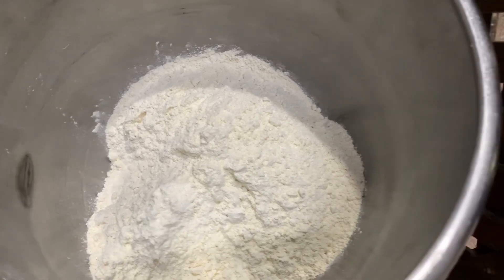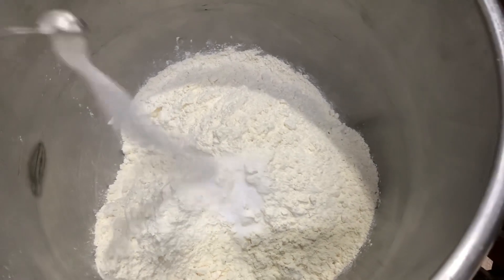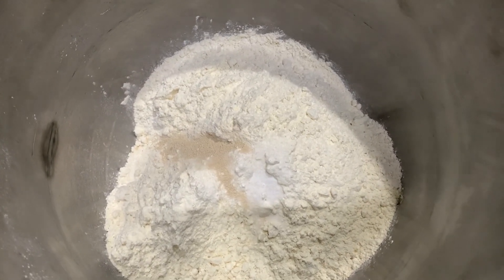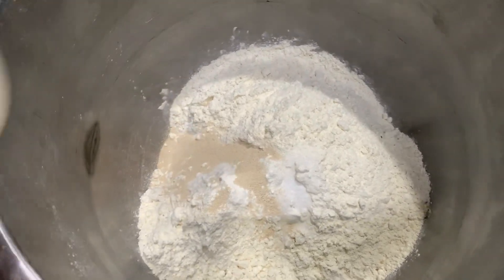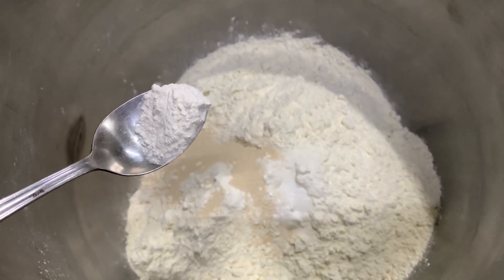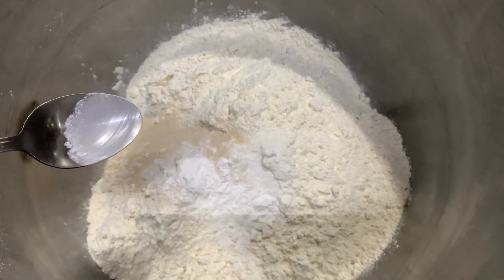We are going to add 15 grams of salt. We are also going to add 15 grams of dry yeast, and we are going to add 10 grams of dough improver for salted dough. This is the little powder you are seeing. If you don't have it, then you can add what is called 100 grams of patita.